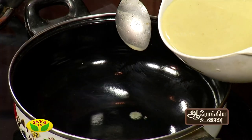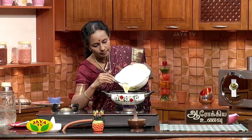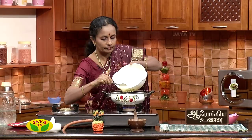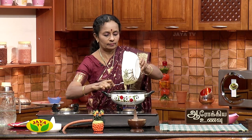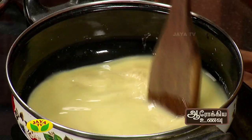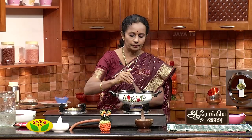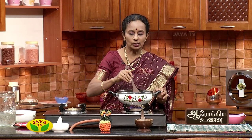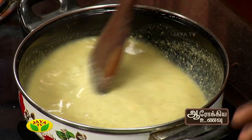Now let's put the garlic in the pan. Now we are going to make the raw green onions, and we will cook the green onions and the red onions together. We will add some fruit in the green onions.